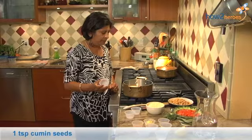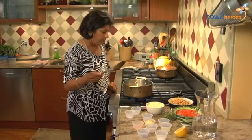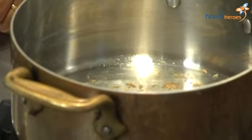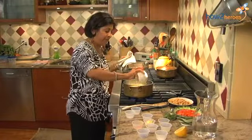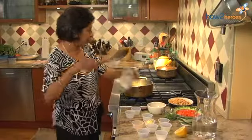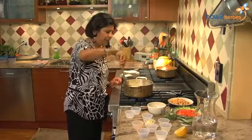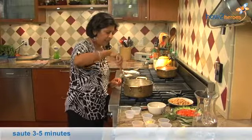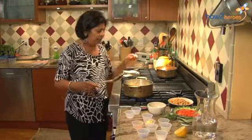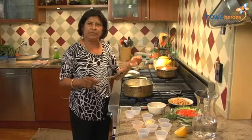Then you put your cumin seeds and you want to wait until the cumin seeds are starting to brown or are brown. See how nice and golden brown they are? That's when they're going to have the maximum flavor. Now I'm adding onions and I'm going to just brown my onions — takes about three to five minutes. Now it's your onions and your tomatoes that's going to give you the base for your curry.